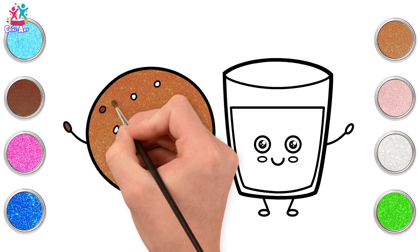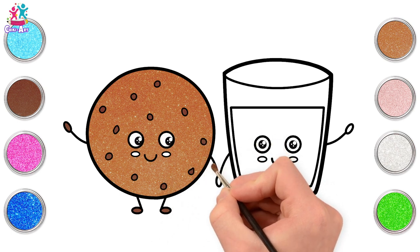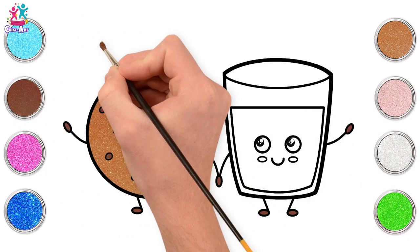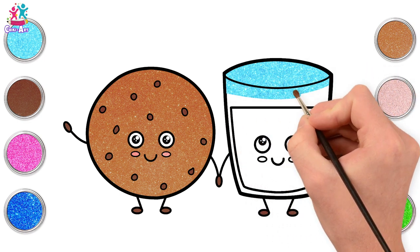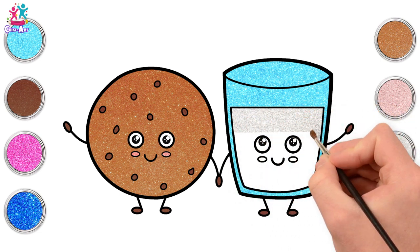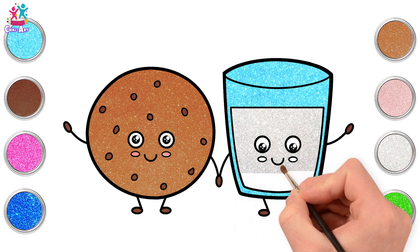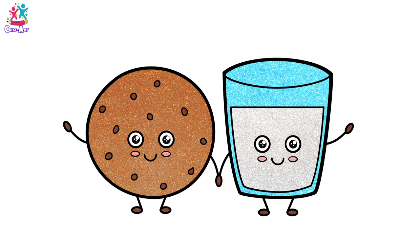Darker brown for our chips and the hands and feet — a bit of dark chocolate never did anyone any harm! Same for the glass of milk hands and feet. Now we're going for peachy cheeks, then blue to represent our glass — the outer part is all going to be blue, carefully going down the sides of our milk. Going for a very pale silver color, almost white, to represent our milk — carefully going around the facial features with a small paint brush. Some peachy cheeks too, and there you have it — cookies and milk! Yummy yummy in my tummy!